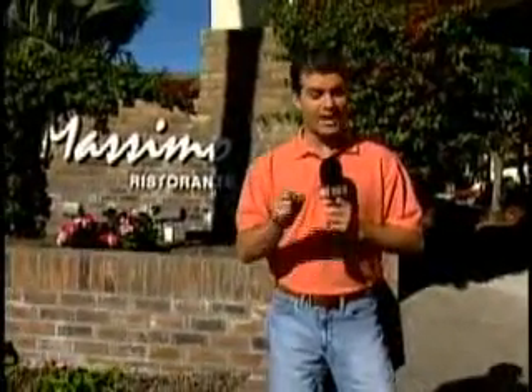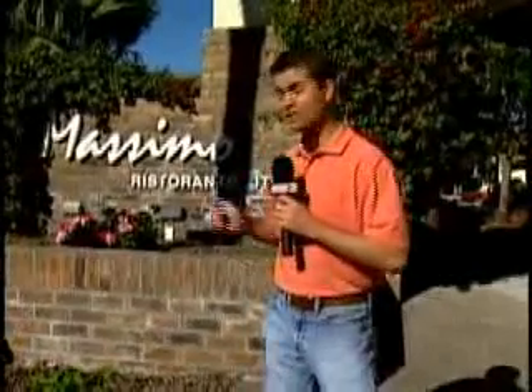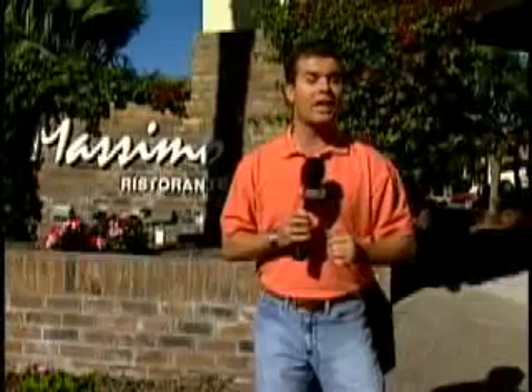Tis the season! Christmas is right around the corner, and all this month on Taste of the Desert, we're going to show you how to make some different holiday treats. This week we come here to Massimo in Rancho Mirage — we're going to go inside, meet the chef, and show you how to make eggnog.